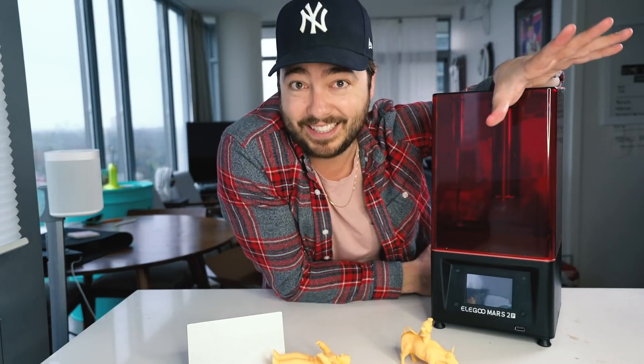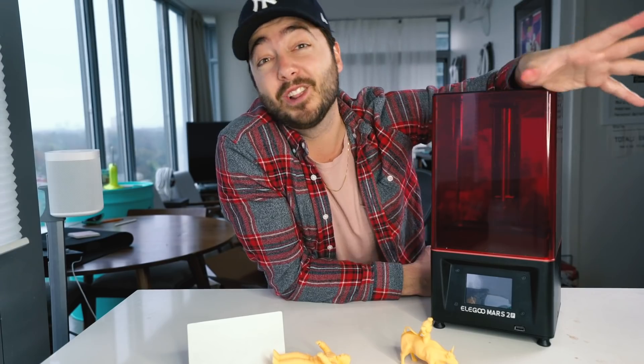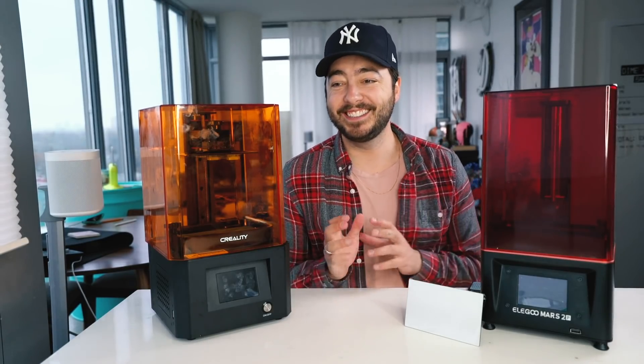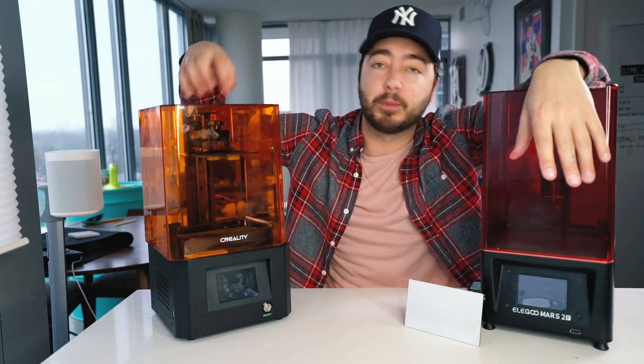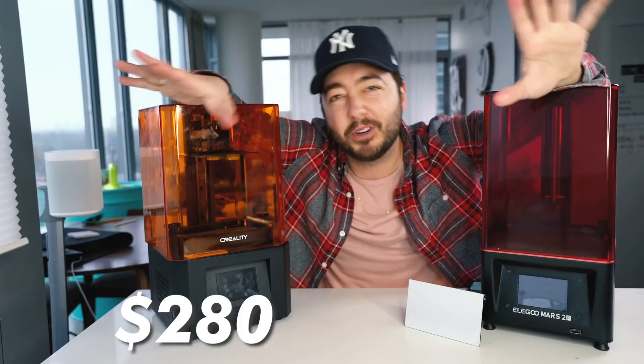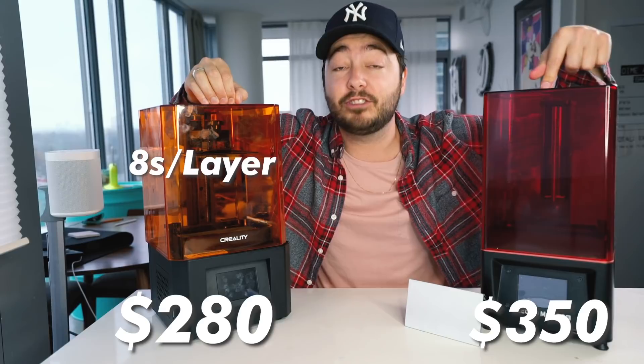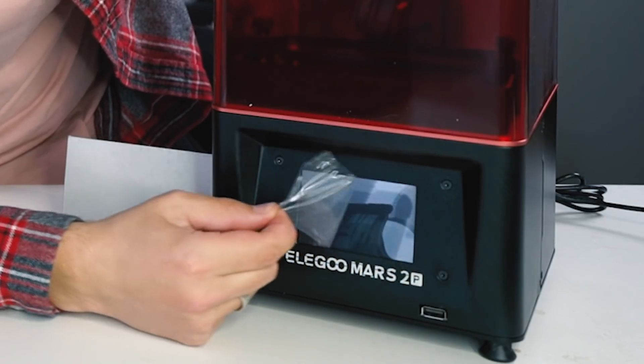Another perk is that resin printing is actually cheaper than plastic 3D printing with filament. My last machine cost me around $650, however the materials long-term will be cheaper. The Mars 2 Pro comes with a 6-inch monochrome LCD with 2K HD resolution and only takes 2 seconds per layer of exposure to cure the resin. Before taxes and shipping, my previous printer cost around $280 and this one is around $350. That one takes 8 seconds a layer, this one takes 2 seconds a layer.